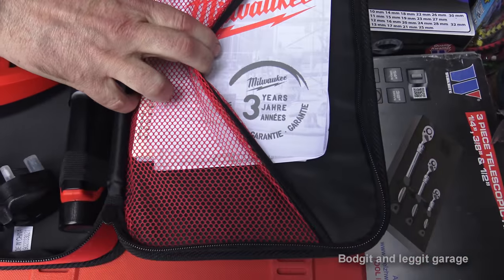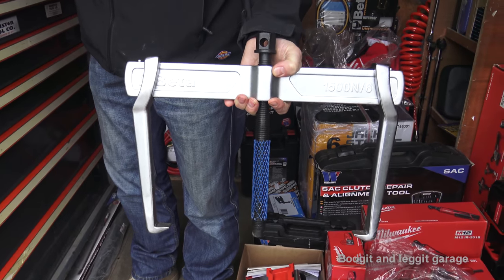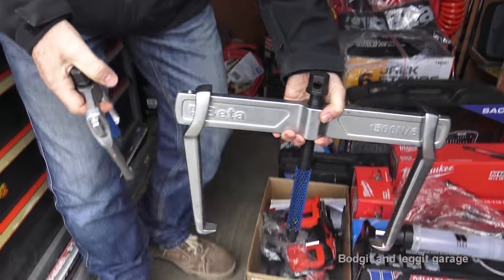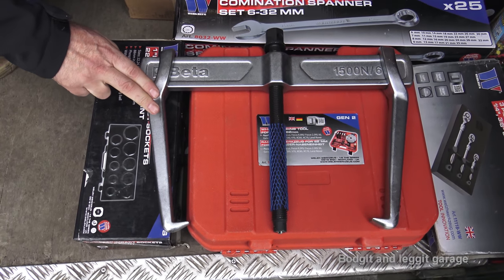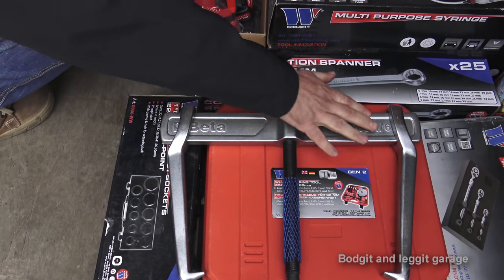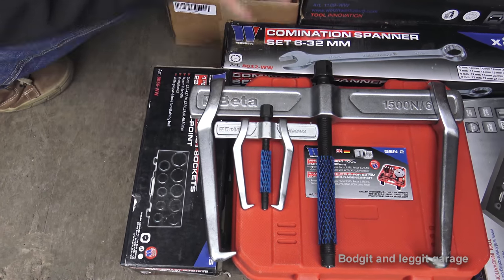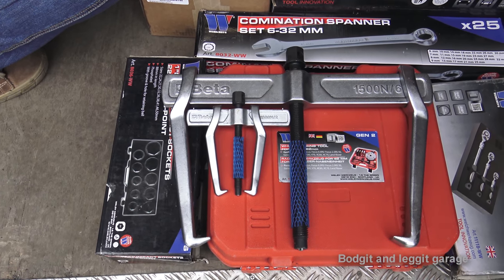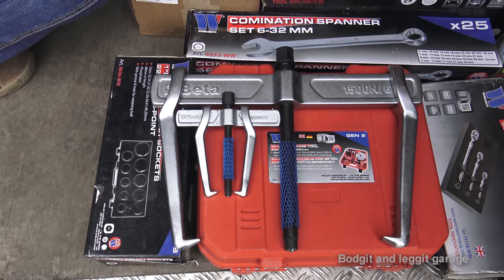Next up is Beta — another very good Italian brand of tools. This color puller will go out to 320 millimeters diameter, so it will catch a Transit hub — that's the biggest one. There are actually two smaller ones in the range; seven in total. Beta also has pretty much a lifetime guarantee on their tools.